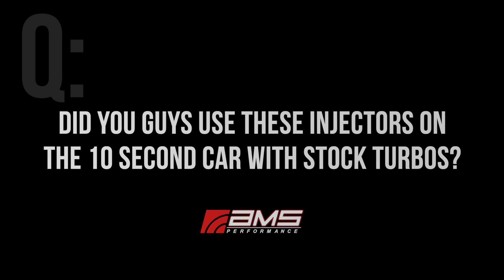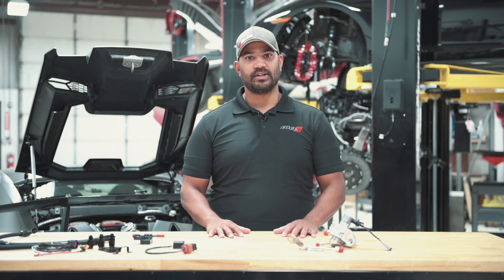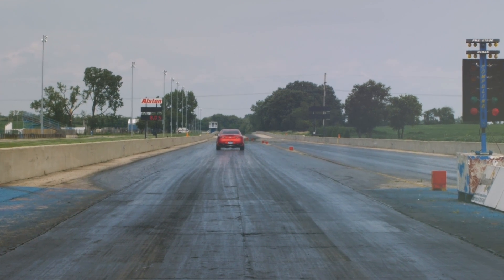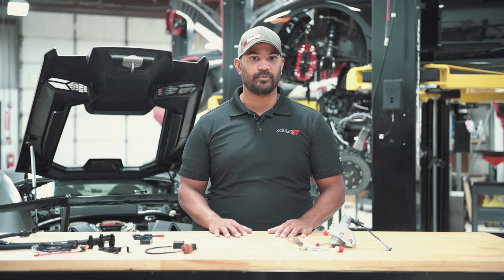Did you guys use these injectors on the 10-second car with stock turbos? Actually, we didn't. Back in 2017, the injectors weren't even available — I don't even think development had started on them at that point, so we were running legit stock injectors.